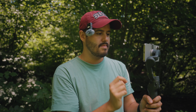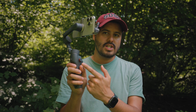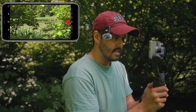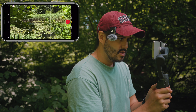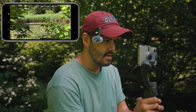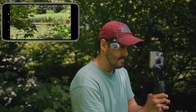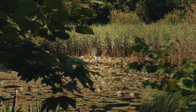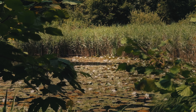There's a stork right over there. I'm going to try to capture it with the 2x lens, so I'm going to digitally zoom in a bit using the zoom wheel on the DJI Osmo Mobile 6 — let's go for 2.5x. That looks good. And go — wow, that was nice.